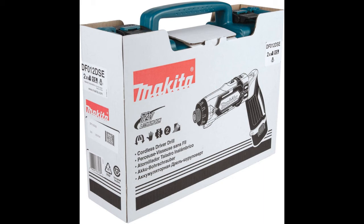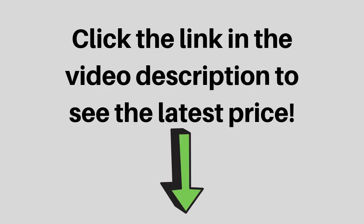The DFO-1TUDS delivers versatile power combined with a compact design, dual position handle, and precision clutch settings for torque-specific assembly work. Click the link in the video description to see the latest price.